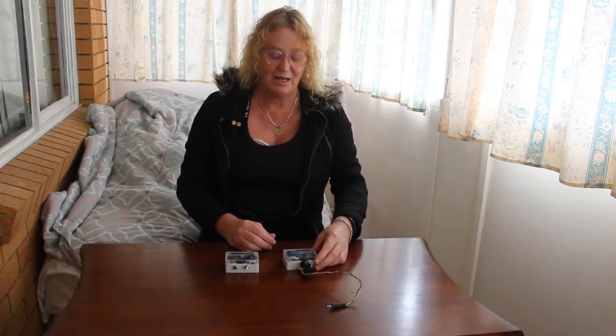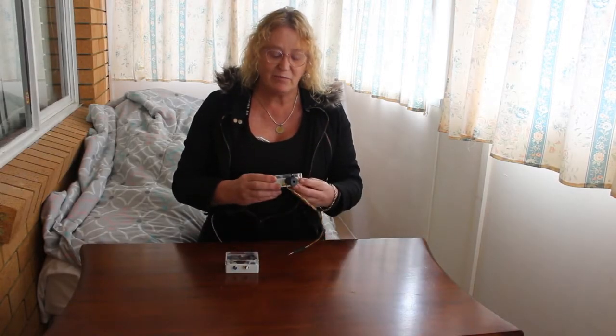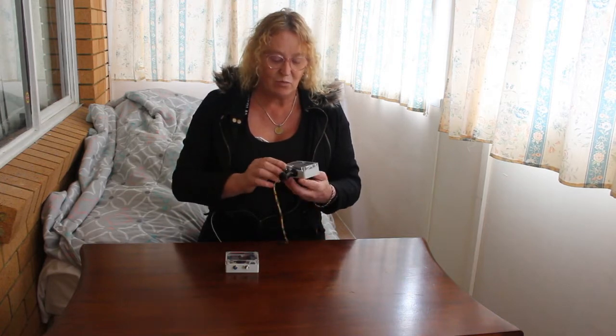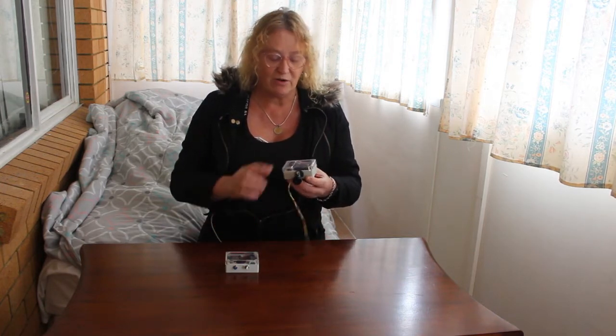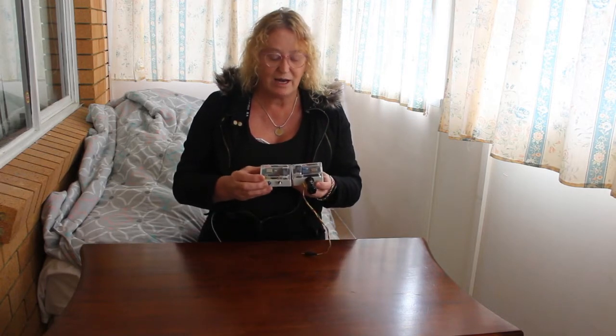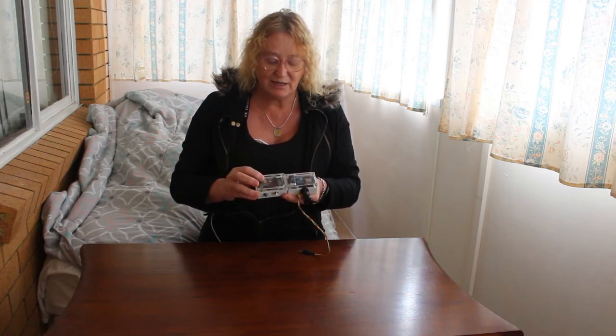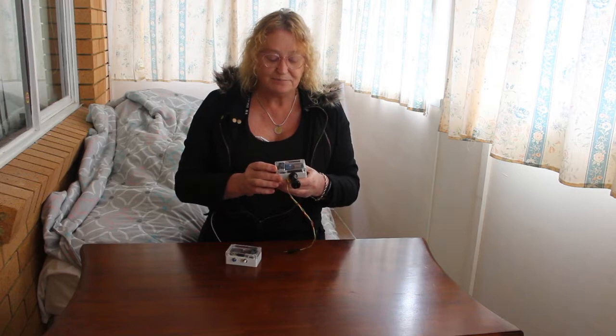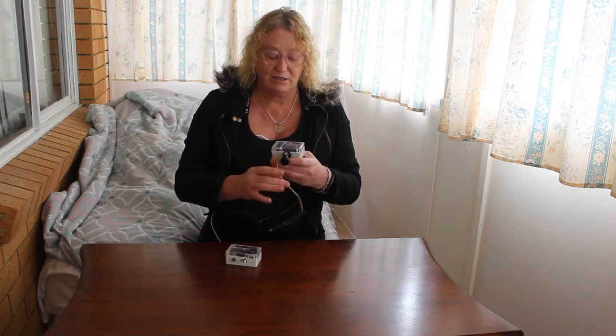Hi, Melissa Merritt here. I have a little project here that I've been working on — it's for my daughter's camera and what it is, it's a Wi-Fi remote control. I'm using two Wemos D1 minis to talk to each other via Wi-Fi and I've had success with these units over 380 metres in a straight line.